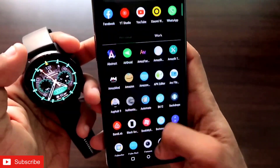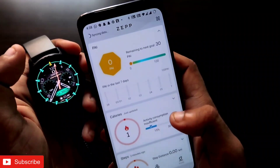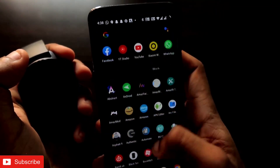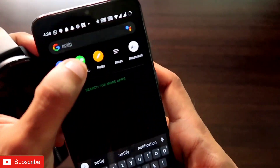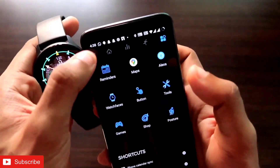First you need to connect the watch with the ZAP app. Once it is connected, it will show you the battery percentage. After connecting, you need to open the Notify app, which is a third-party app for the Amazfit GTR 2E watches. Make sure you have also connected your Amazfit GTR 2E with the Notify app.